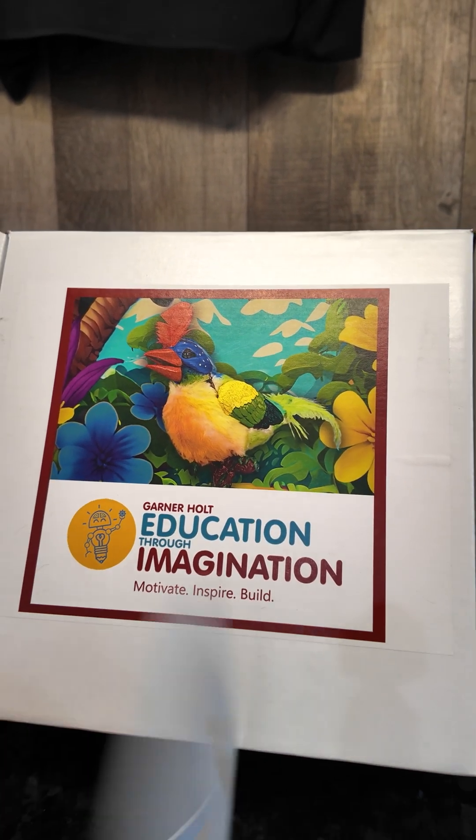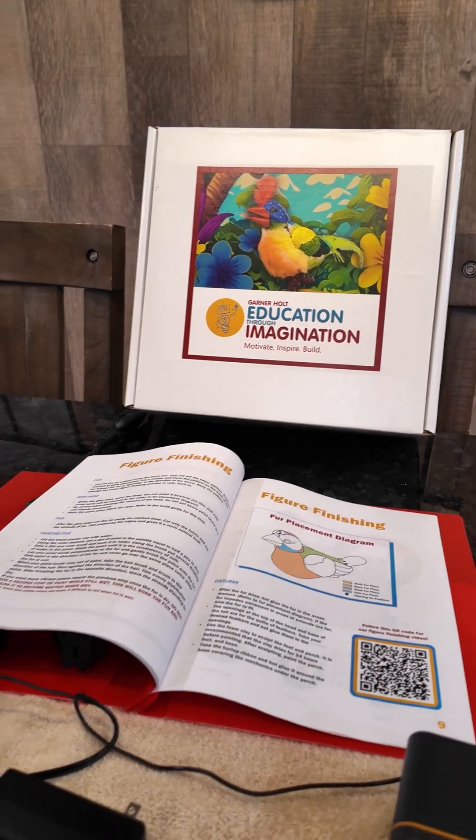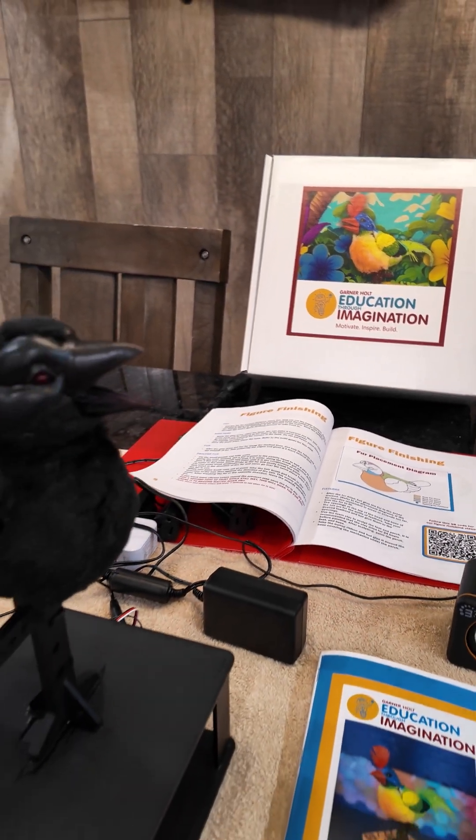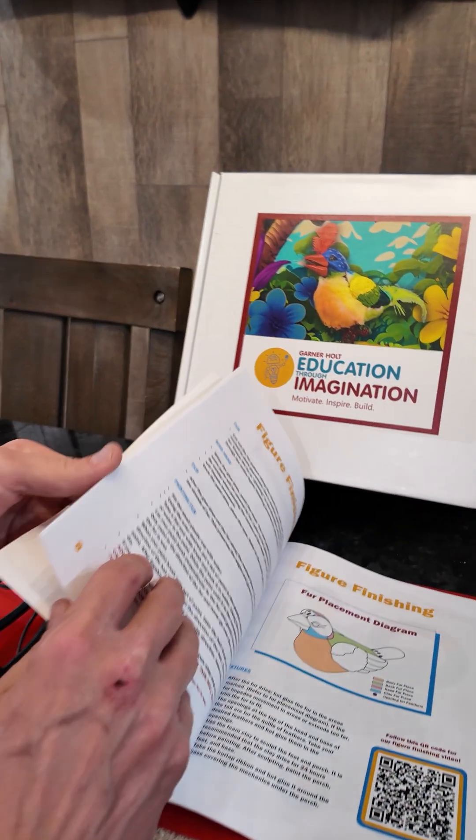This is the booklet that comes in the kit — it has everything in here, even paint brushes, everything you need. And you just have a step-by-step booklet.